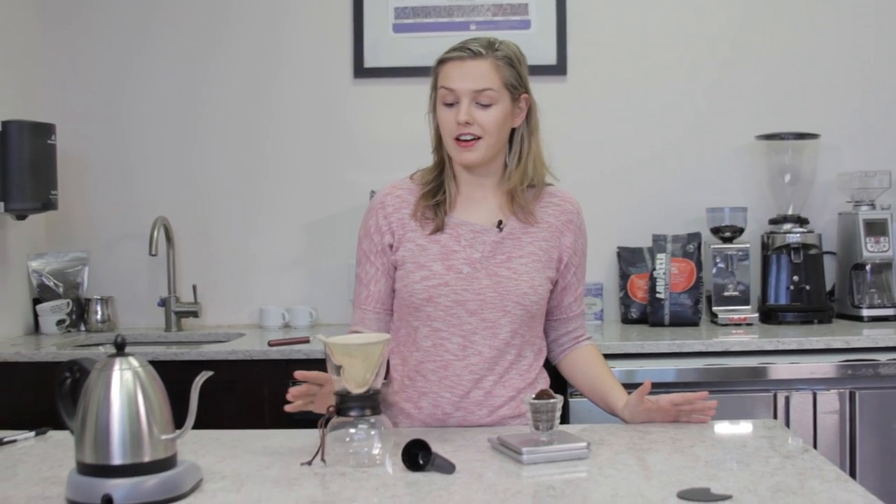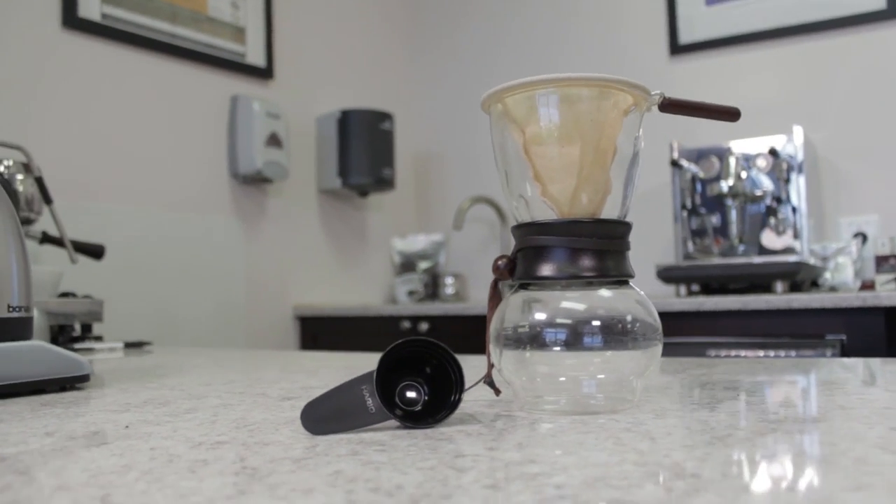Hey everyone, what's up? I'm Lindsay from First Line Equipment, and today we're going to be making a cup of Nell Drip coffee using our Hario Woodneck Glass Brewer.